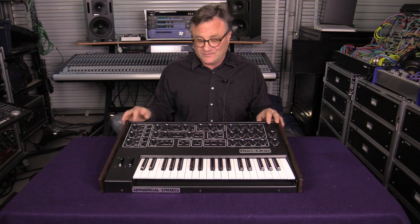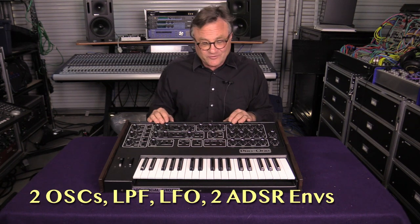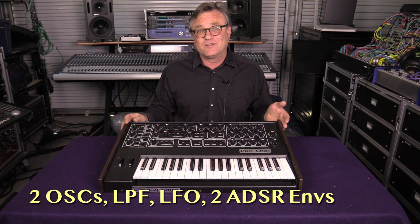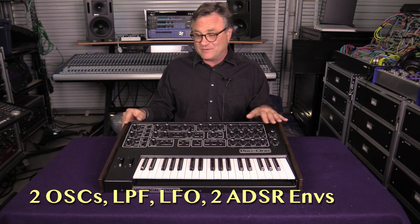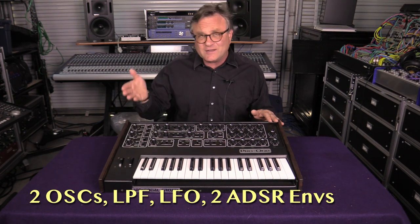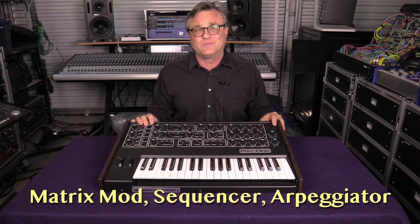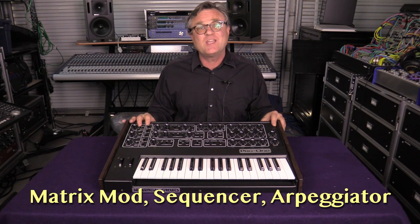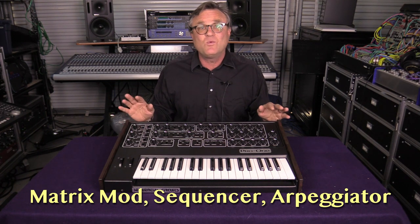The Pro 1 has a lot of features that are quite familiar to analog synthesizer enthusiasts. We have two oscillators, a low-pass filter, a VCA, ADSR envelopes for both the filter and the amplifier. It has an LFO and a fairly comprehensive modulation system that's really great. It also has an arpeggiator and sequencer that are pretty neat. We will take a look at those in a little bit when we go through a rundown of the entire synth.